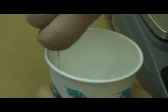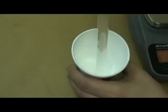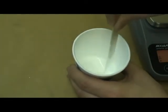Mix well until you have the correct consistency. To test the consistency, lift the mixing stick out of the cup and make a figure 8 with the falling ink. You should be able to see a complete 8 just before it fades back into the ink.